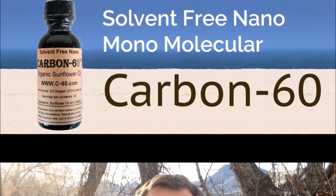Our product is organic. It's solvent-free. It's not a chemical. It's not a steroid. It's just carbon. Visit our website at www.c-60.com to learn more about our product and to purchase it.